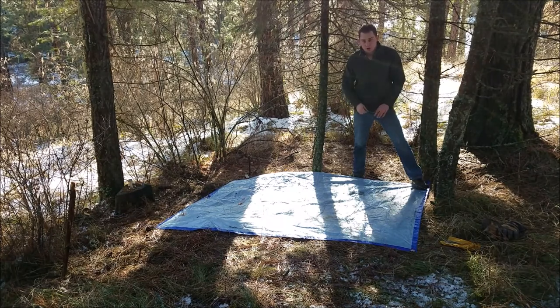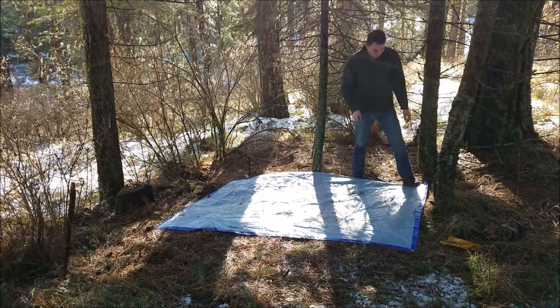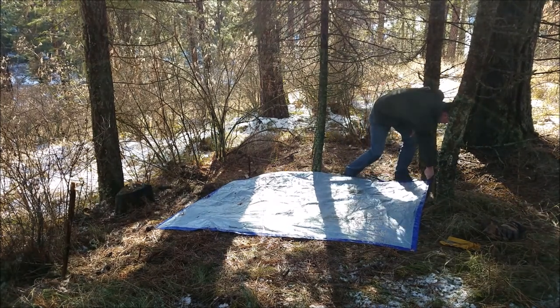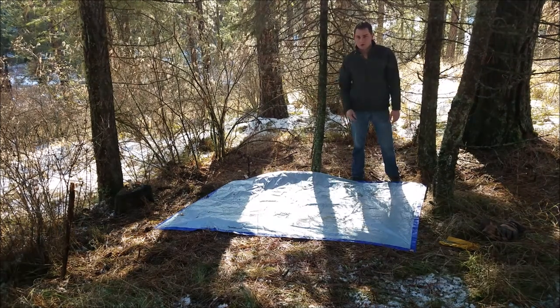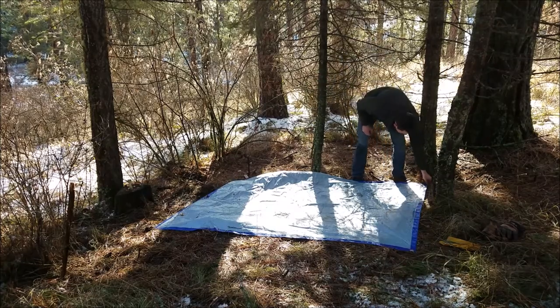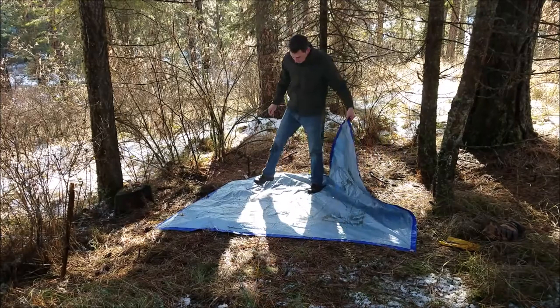So we're going to start by staking down all four corners, just to make this easier on ourselves. Now that we've got all four corners staked down, we're going to take this corner and fold it into a square. We'll take this over.